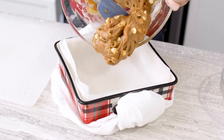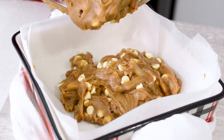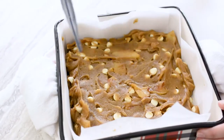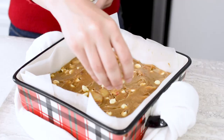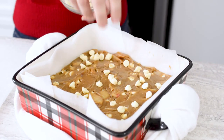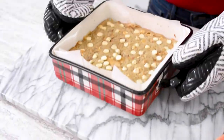Pour the batter into the prepared pan and use a spatula to smooth the top. It's a thick batter, so you may need to bang the bottom of the pan on the counter to ensure it's evenly spread. Sprinkle with the remaining white chocolate chips and bake in the center of the oven for 25 to 30 minutes until the edges are browned.